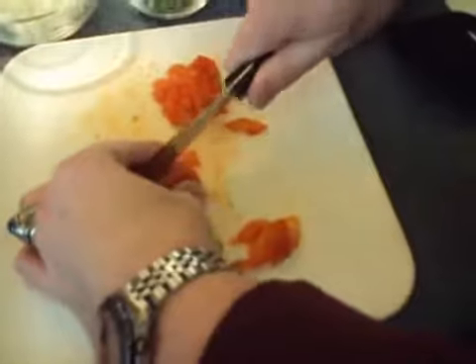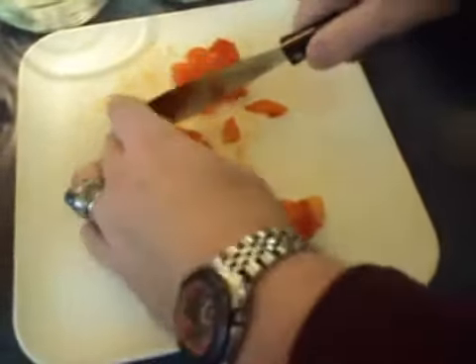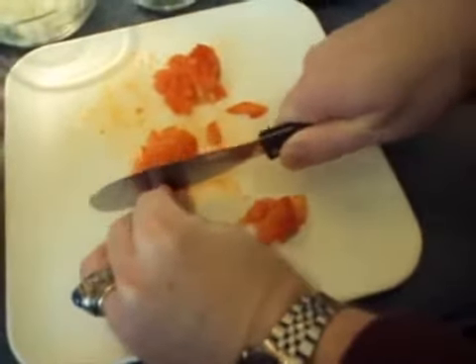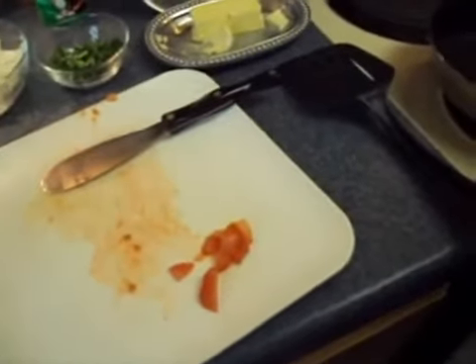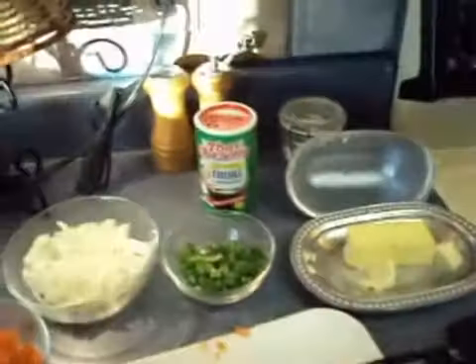We're using Roma tomatoes in the middle of the winter here in North America. These tomatoes are okay, but probably not as good as what we would have in the middle of the summer. So, this is the preparation work that you're going to want to have. In addition to having our ingredients that we're going to put on the stove and sauté, you're going to want some butter, and it's also good to have some creole seasoning.